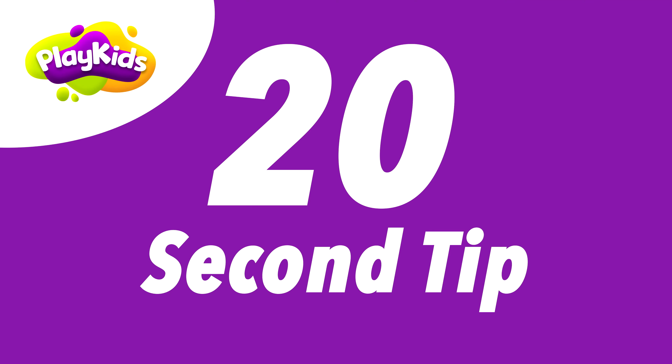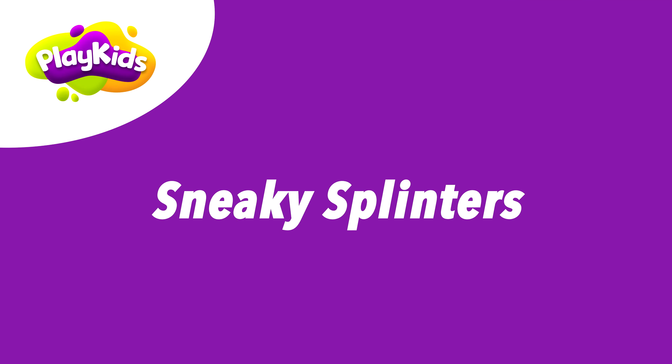I'm Amy and here's another 20 second tip from Play Kids. Let's face it, taking out your kid's splinters is no walk in the park.